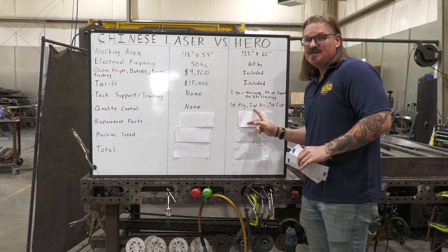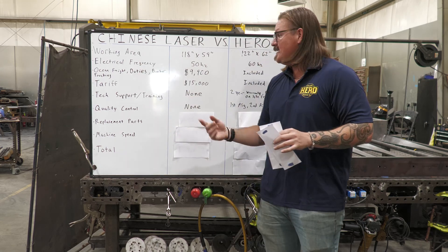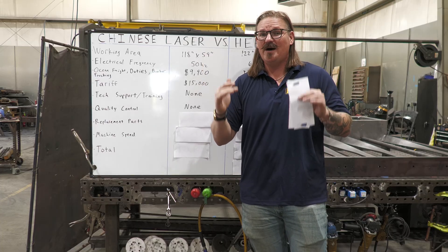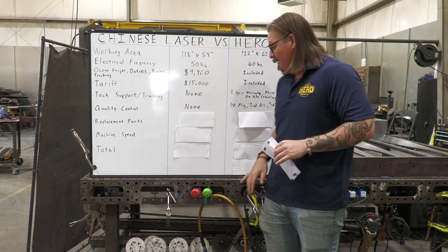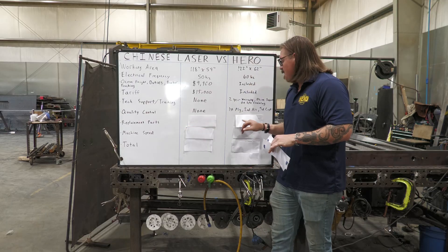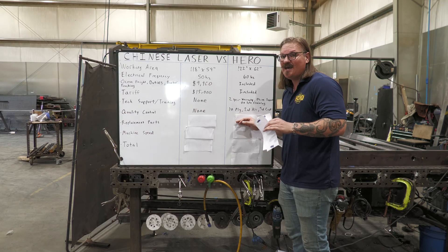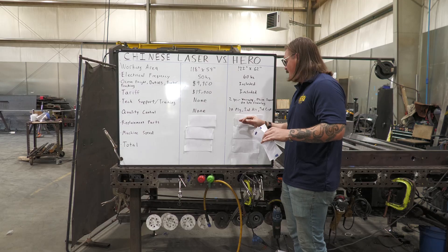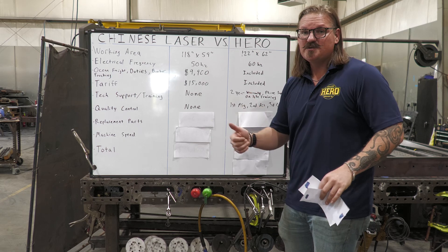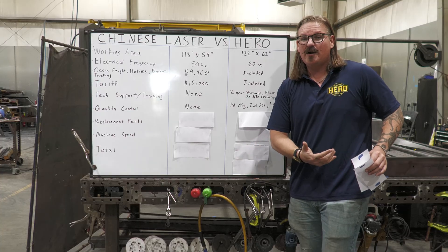Our first QC check is overseas in the factory. The second QC check is here in our shop — these machines have to be completely disassembled to fit in the shipping container, so as we reassemble we go through everything again, plug it in, and make sure it's fully operational before we start shooting laser beams. The final QC check is done with you, the customer, in your shop as we're training you — we show you everything we look for so you know what to watch for when issues arise.